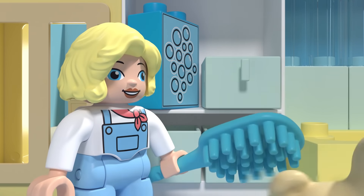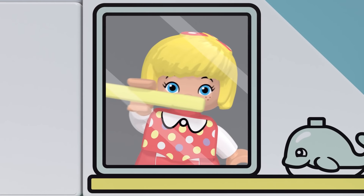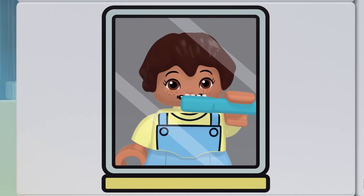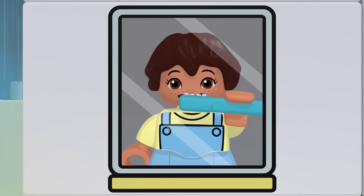Now let's brush our teeth. This is the way we brush our teeth, brush our teeth, brush our teeth. This is the way we brush our teeth, before we go to bed.